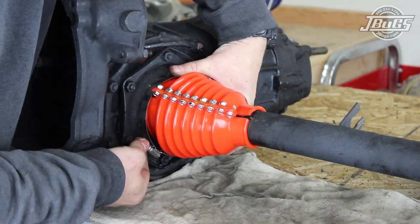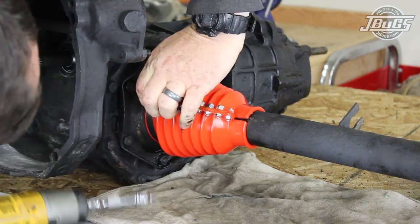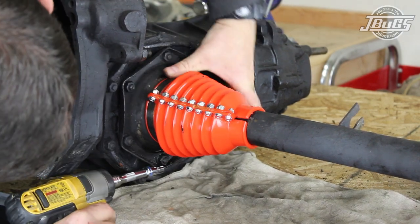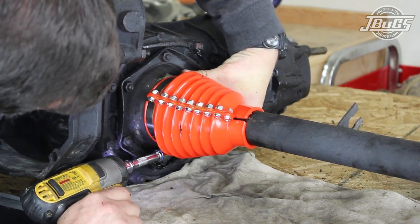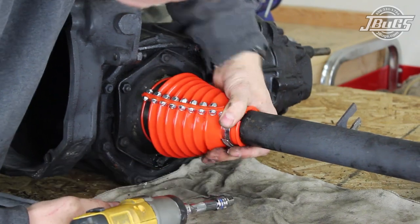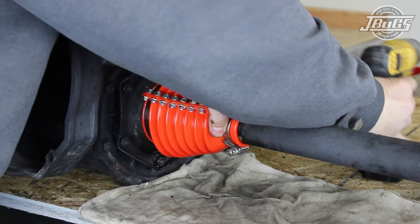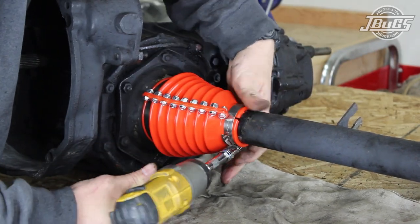The large end clamp is placed around the boot and transmission flange and loosely secured. The boot is squeezed together at the transmission — another set of hands can be helpful — so that the hose clamp can be tightened down while the boot is held together. At the small end of the boot, the clamp is loosely attached, the boot is squeezed together, and the hose clamp is tightened down temporarily.